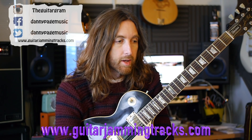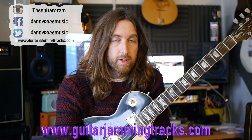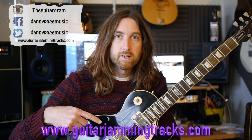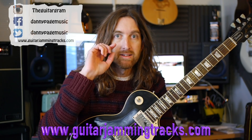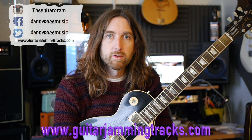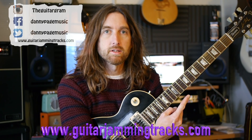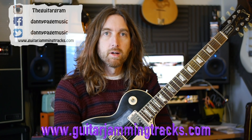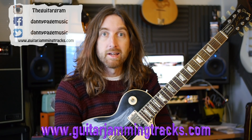I'll give you an idea of where to add those in and you can do what you like with it from there. Remember the website address, which is guitarjammingtracks.com, for your PDF of this and the other Lick Fridays and many other things. Maybe don't print it out, but use a folder on your computer to store them - that would be marvellous. The social media stuff is just there as well.